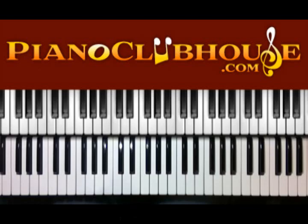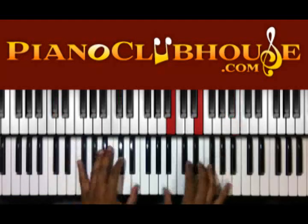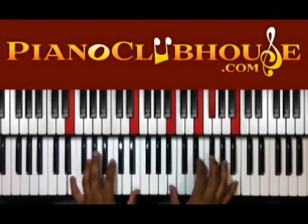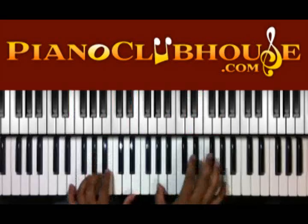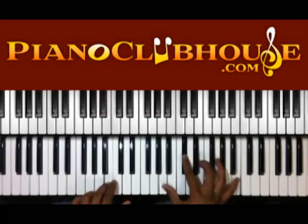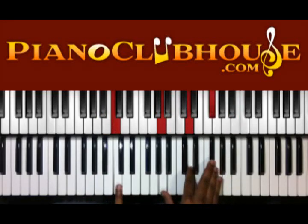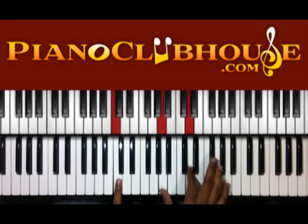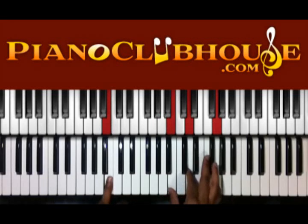Let's check that out. Coming out of that section, they do a little change. So that change — we're going from the C in the bass, we got A, D, F sharp on the right. We're down to B, left hand, and right hand you have B, D, and G.